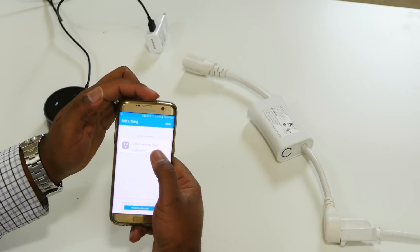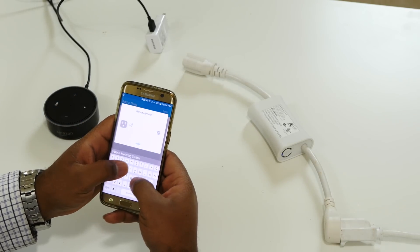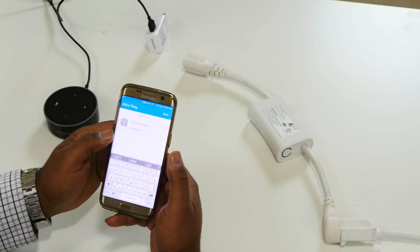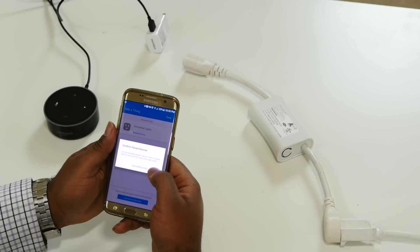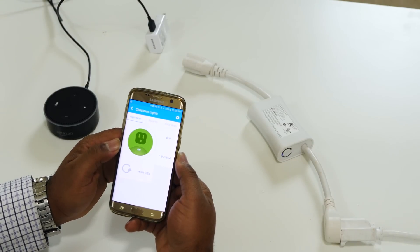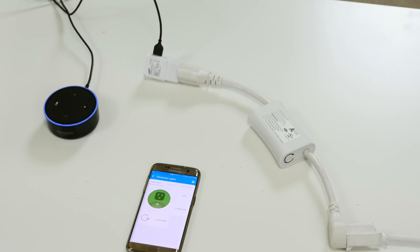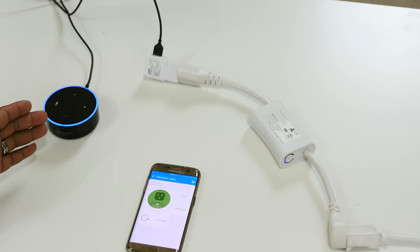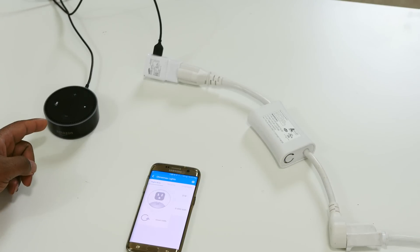You can tap on it if you want to rename it. I'll call this Christmas Lights. Hit Save, confirm — it's adding one device. There's Christmas Lights. So I'm just going to plug this in. The Echo Dot's getting power. Now if I go in here and hit the button, it turns it off.